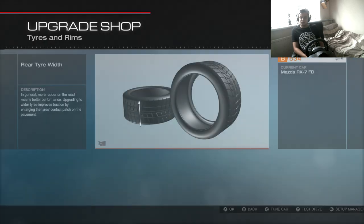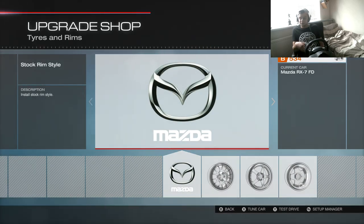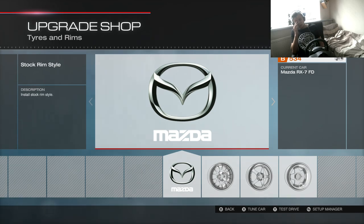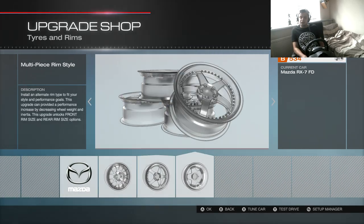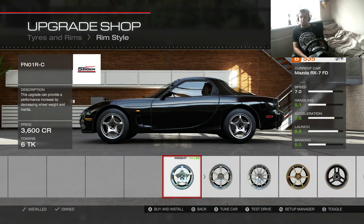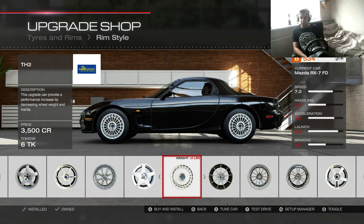Actually let's go 295s on the rear. The RX7 has a little bit shorter wheelbase so it could be a little less easy to control, so I've gone a little bit bigger in the rear. That will look nice murdered out.